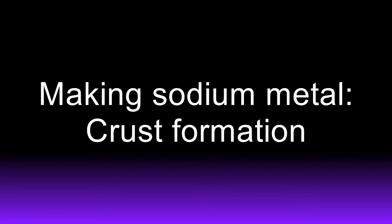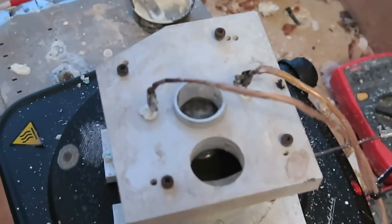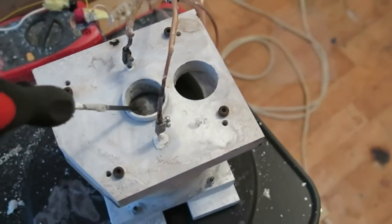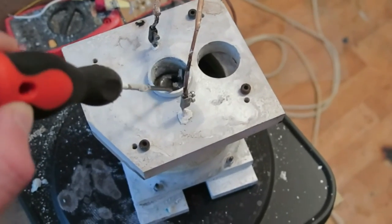It is very important that the salt in the collection tube remains in a liquid state. If the salt solidifies, an explosion or molten salt leak may occur. If the salt solidifies, you must break the crust, wait until the hydrogen gas escapes, and reheat the salt and lid.